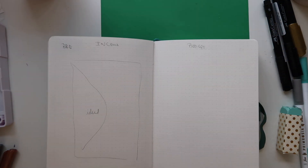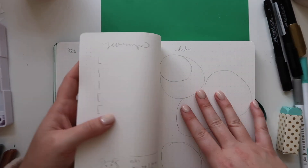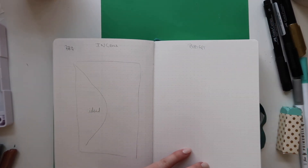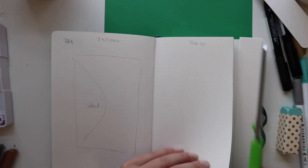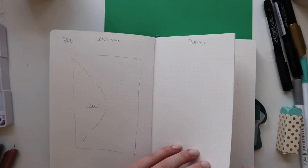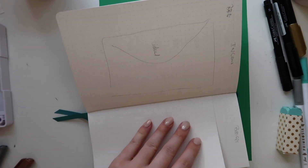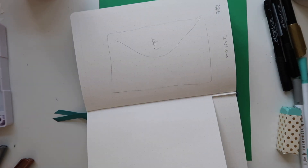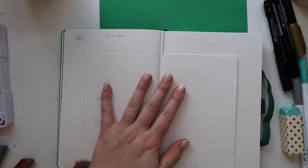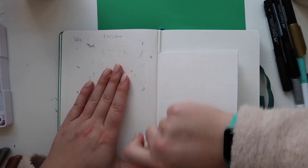Hello and welcome back to another bullet journal video. In this video we're going to be setting up some financial spreads so that we can keep track of our money this year. There's a couple things I'm setting up today: an income and budget tracker, a savings goal slash progress page, and a debt payoff page based on the Dave Ramsey debt snowball plan.